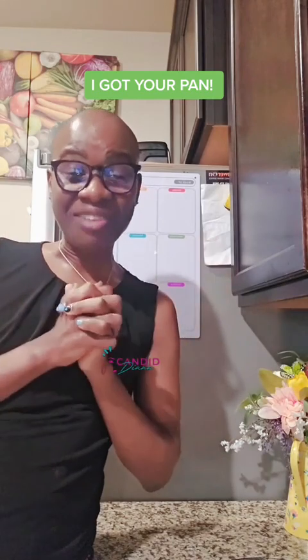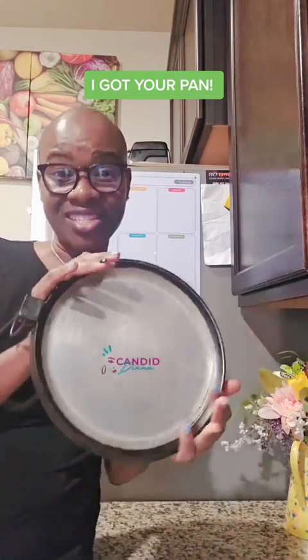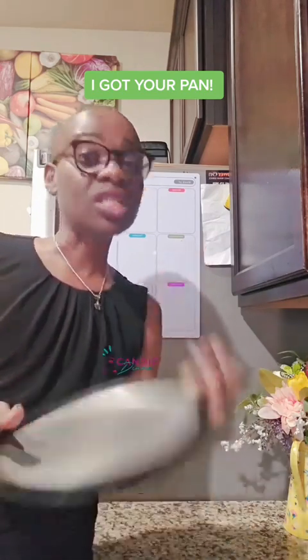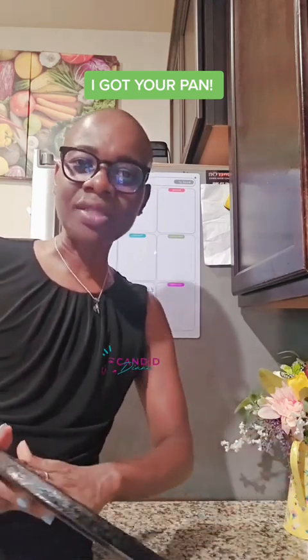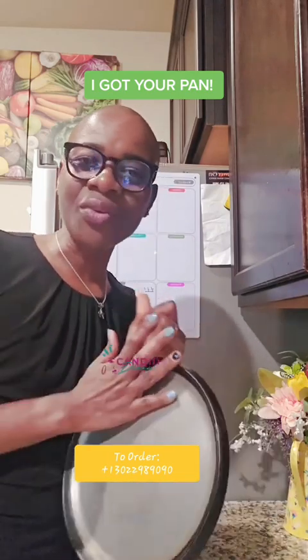Hi guys, how are you? I'm here again to tell you these pans — the skillets — are here. You've been waiting, but not so long, I promise. You see me cooking with this all the time. This is a very good pan for chapati. But if you're someone who doesn't like washing their pan after use, this is not for you. You have to wash it the way you wash your pots and plates. Once it gets the heat, it's perfect.